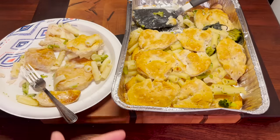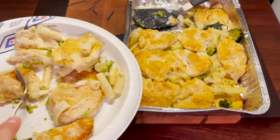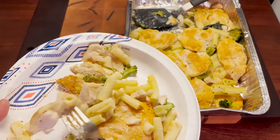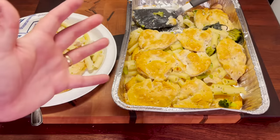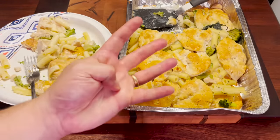All the ingredients together cost like $10. So for how much food you're getting out of this, it's not a bad deal. I would definitely make this again. I'm gonna have to give the lazy frozen food casserole a four out of five.